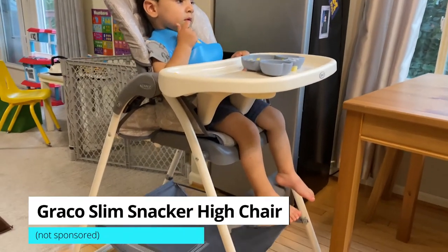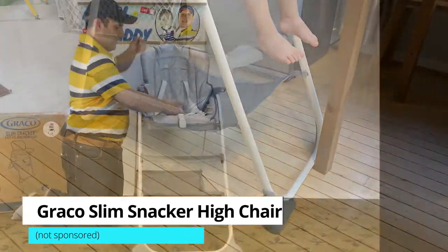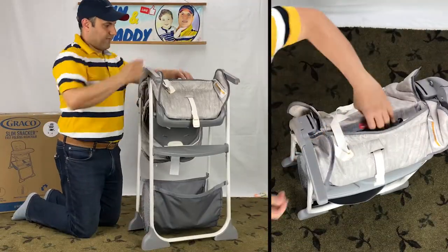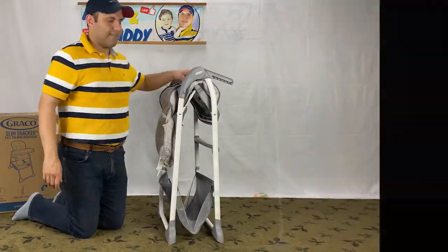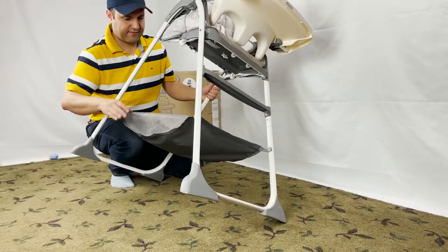This video is a Graco Slim Snackers Highchair review covering instructions and pros and cons. Let's start by covering the 5 key features.